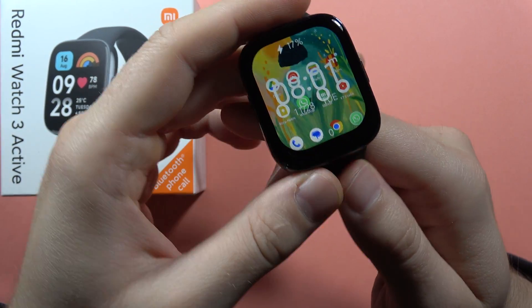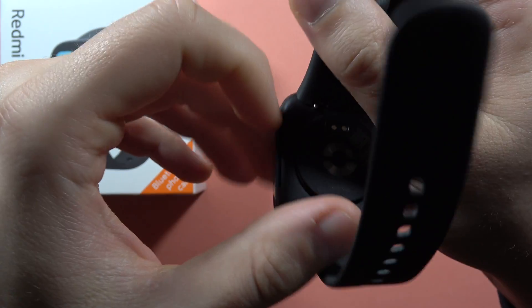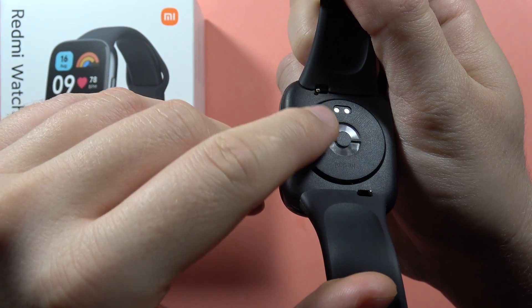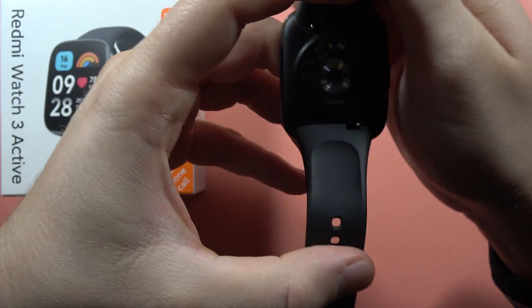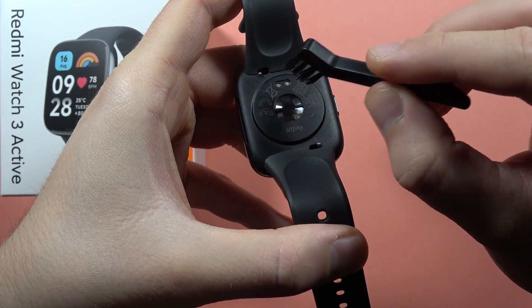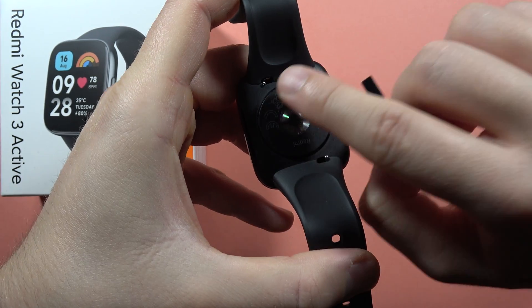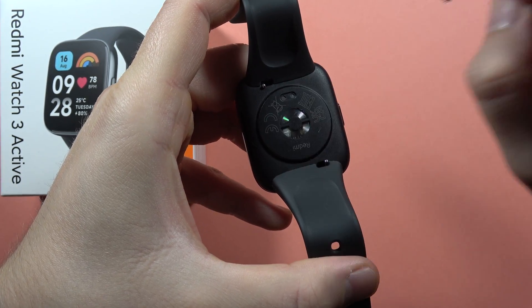If your Redmi Watch 3 Active is not charging, first of all just be sure that the place for your charger — these gold pins — are actually clean. Try to use something like a brush and clean it. Be sure that there are no pieces of dust or any liquid right there.